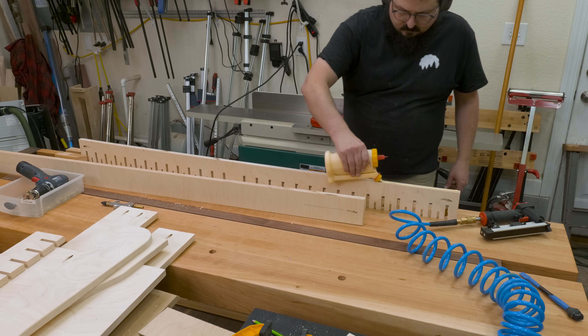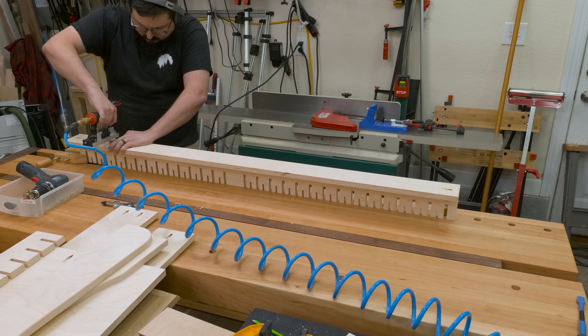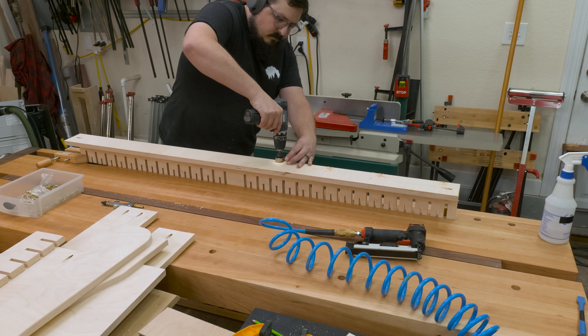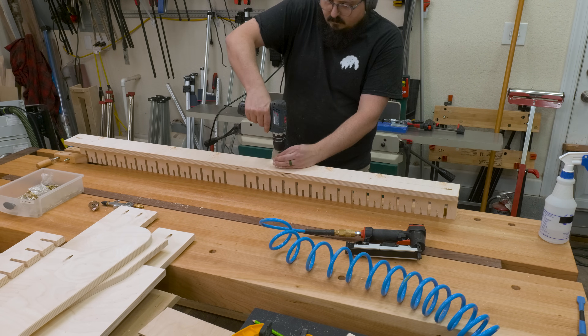Finally, we're on to assembly. The setup for some of these steps is a little tricky, so we'll cover them step by step. The first thing I needed to do was attach the lower shelf to the lower back panel. So once I applied my glue, I just used some brad nails to hold everything in place while I drilled some pilot holes and then drove in a couple of screws.